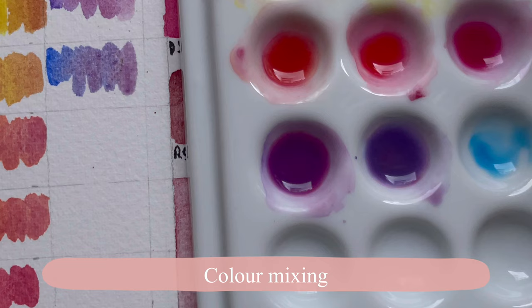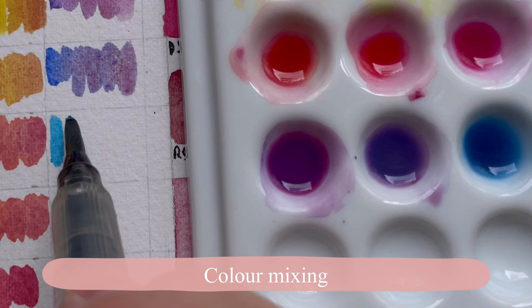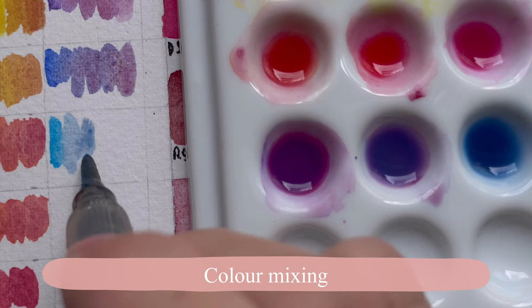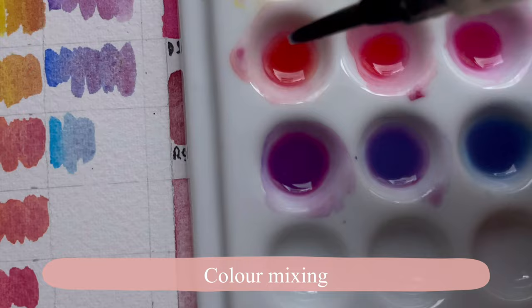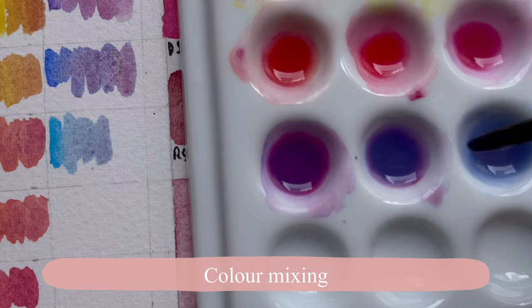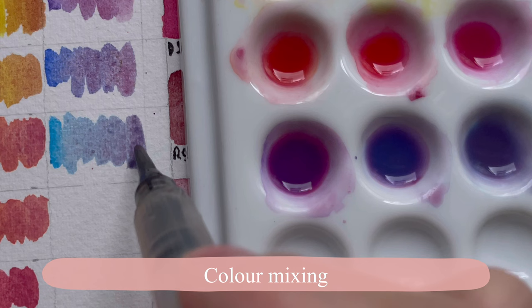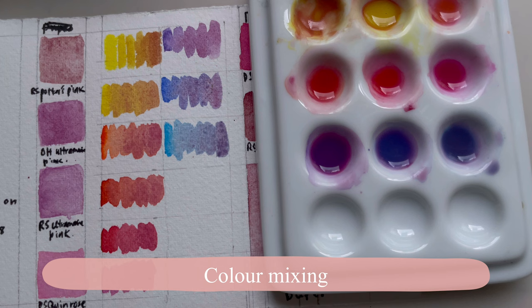Next is Phthalo Blue — with this you get a nice cobalt-like or ultramarine-like color, and it becomes a nice purple in the end if you add more of the pink pigment. You'll also get a very beautiful super-granulating separation mixture with this color, so it's quite a nice combination with Phthalo Blue.